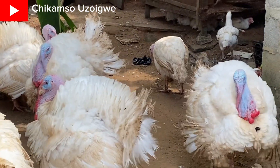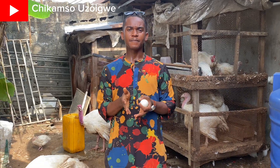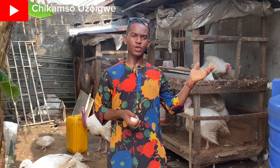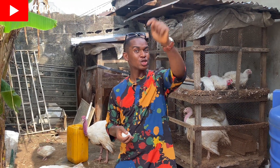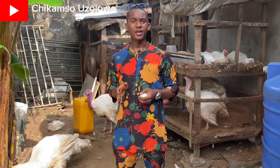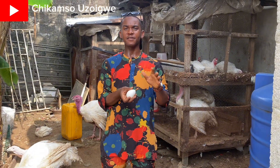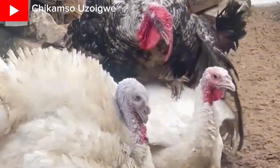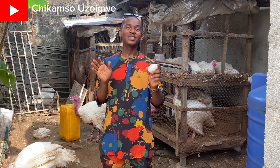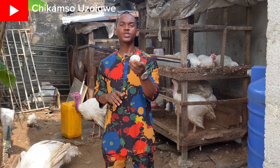Before you can get fertile foreign turkey eggs, you have to know how to crossbreed them. In my previous video — I'll be dropping the link right now in the description — make sure you watch that video to learn how to crossbreed a turkey. Because if your turkey is not crossbred, if the male and the female do not fertilize, your eggs will never be fertile. Never. There's no miracle, there's no prophetic manipulation that can work. If an egg is not fertile, it will not hatch.